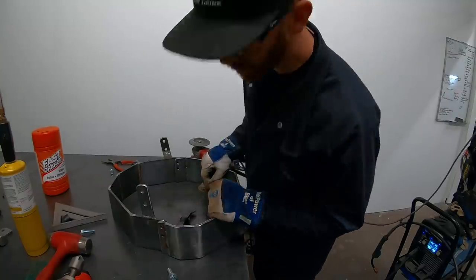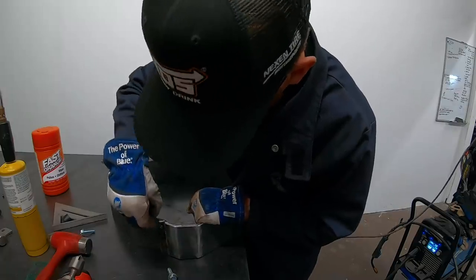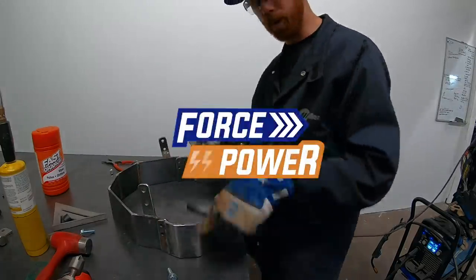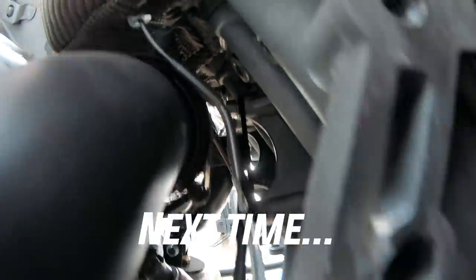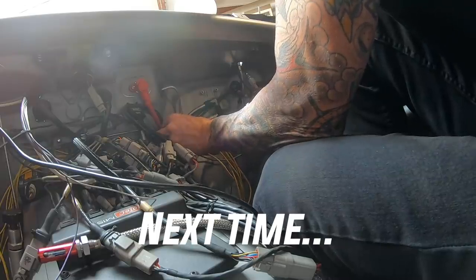All done — paint it, put it in the car, and get back to the fun part: get this thing running. The transmission tunnel is tight in there but they fit. Funniest part is half of these bars aren't even used.